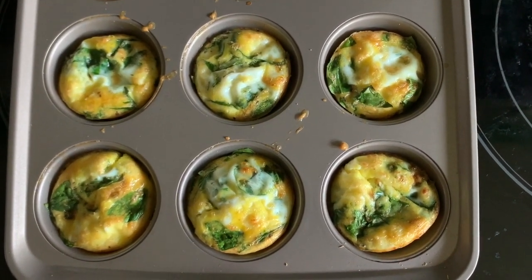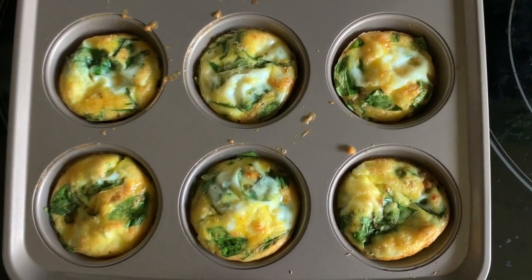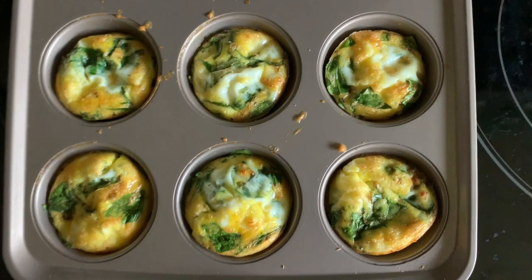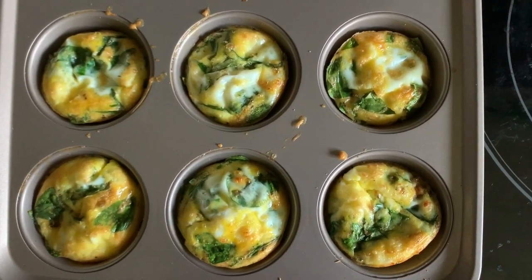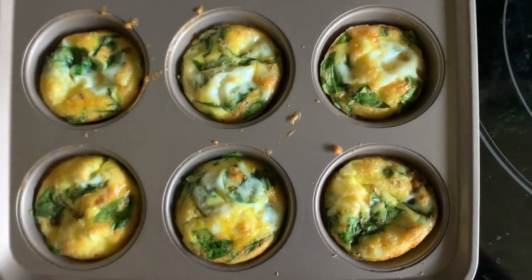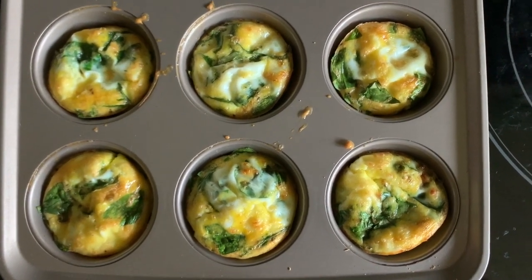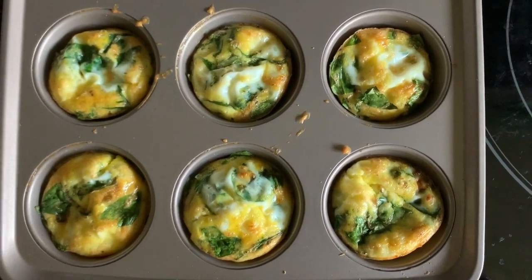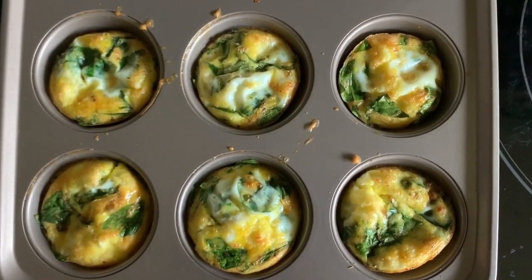So next time you need a quick breakfast recipe — I just whipped these up, got in the shower and got back out. It's easy enough to do in the morning, or you can throw them in while you're getting ready, or for a snack or lunch or on the weekends when you don't feel like doing too much. Thanks for watching. Next week we'll have a new video for you. Bye.